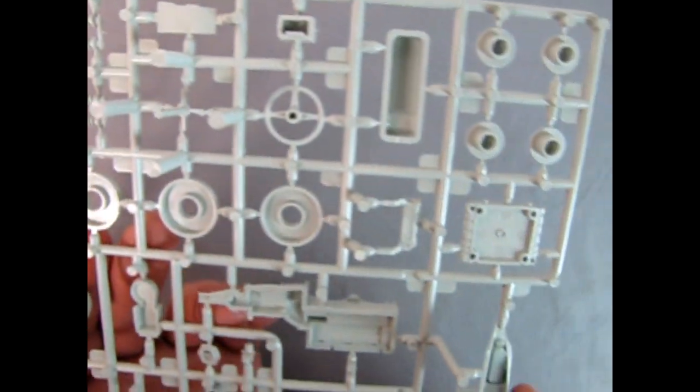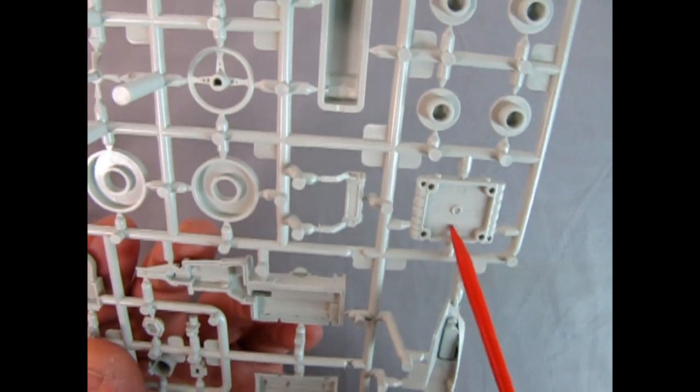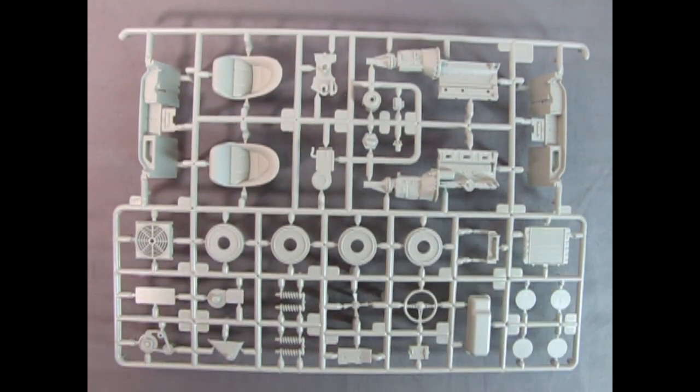Anyway, looking at this front and back — amazing. Just again, mold marks, mold marks go away please. There is your Jaguar gray parts tree.